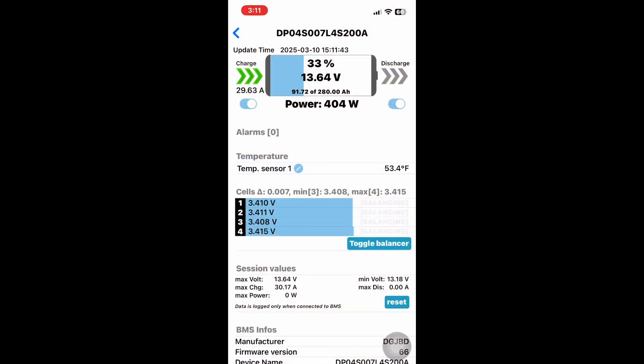The EcoWorthy battery uses the JBD BMS, and this is the same app as my other battery. You can see it is drawing 30 amps — 29.6 something — and pushing about 400 watts into the battery.